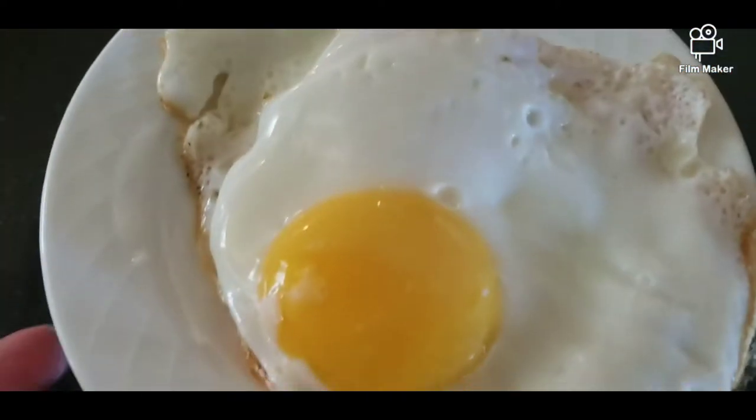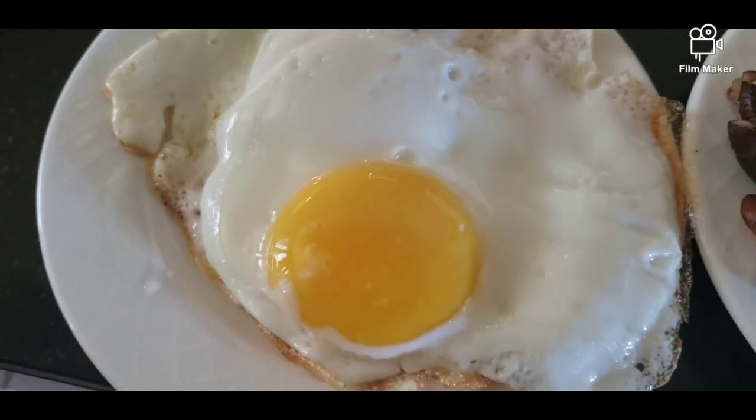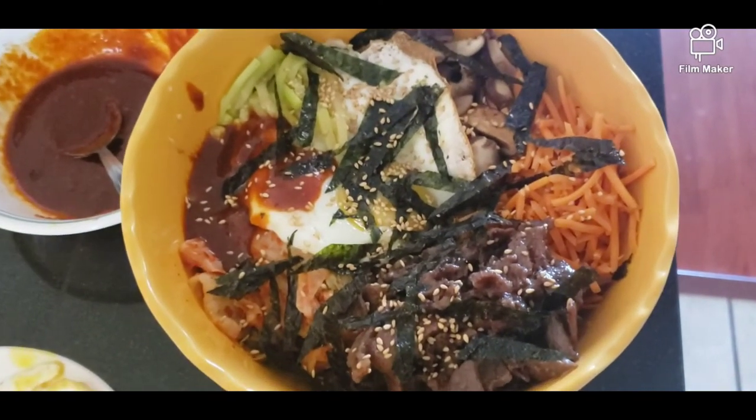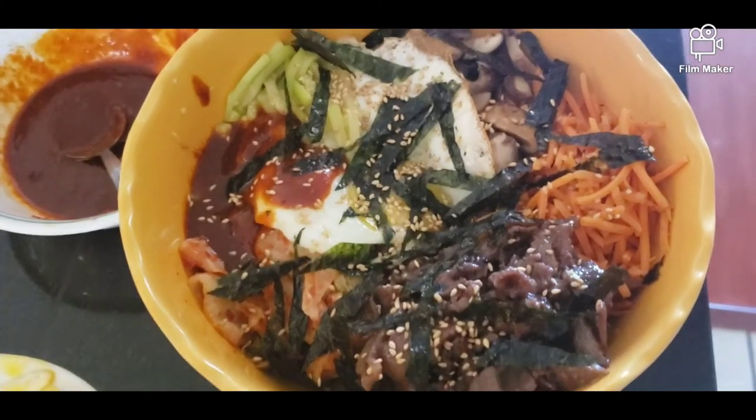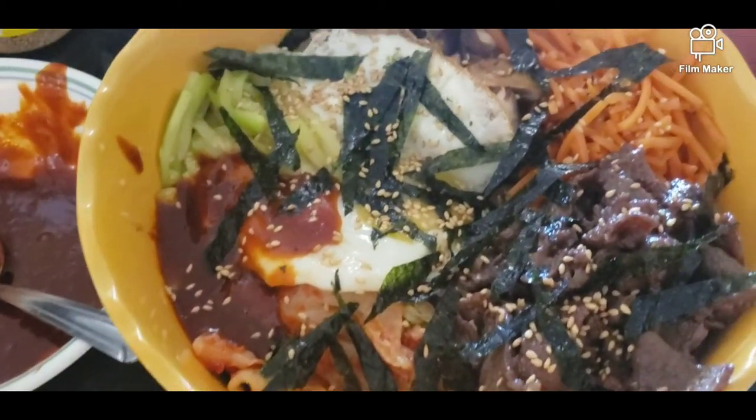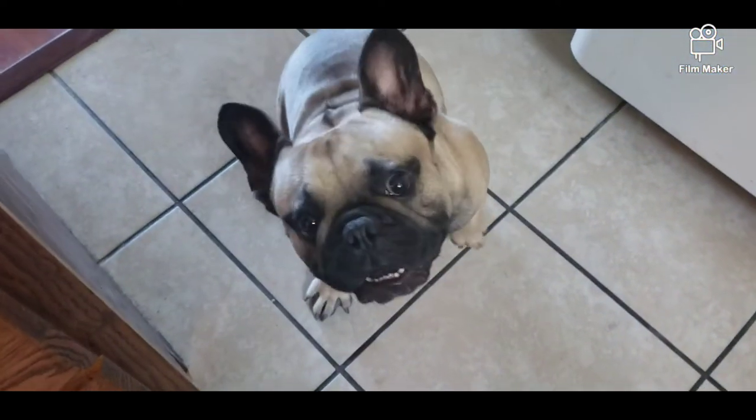And of course, yung highlight niya is yung itlog. So we're going to go ahead and mix this together. Ayan na po ang ating finished product. So talagang hindi siya maganda yung presentation ko kasi medyo maliit yung ginamit kong container.